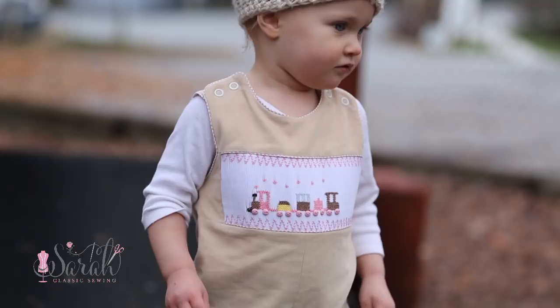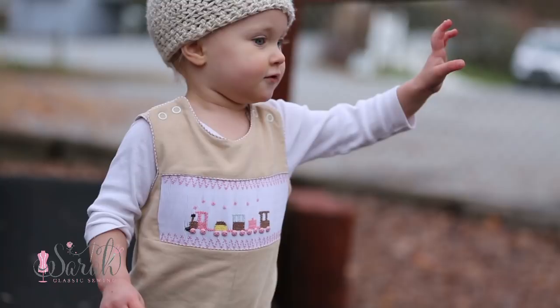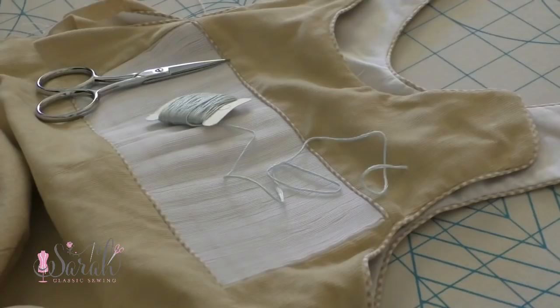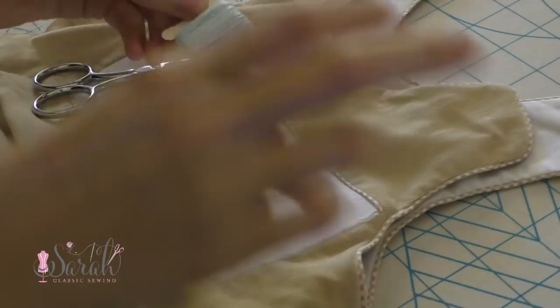Hey everyone, here is a video explaining how I mimic this picture smocked train scene. I saw this on Pinterest and I can't find who holds the copyright, but by all means, if someone does hold the copyright, I will gladly take this video down. I just didn't see the smocking plate out there when I googled. So with that disclaimer out of the way, here is my recreation of this little train.